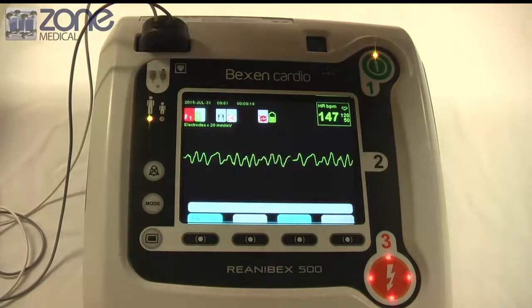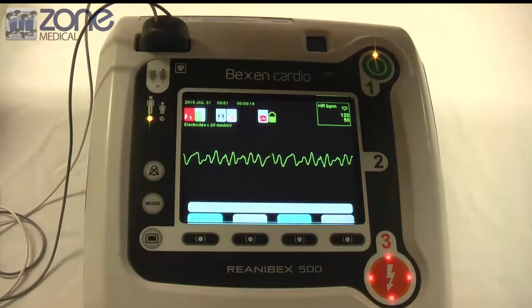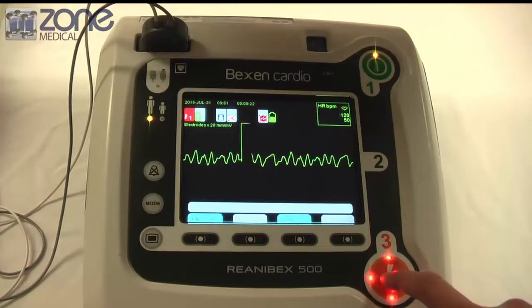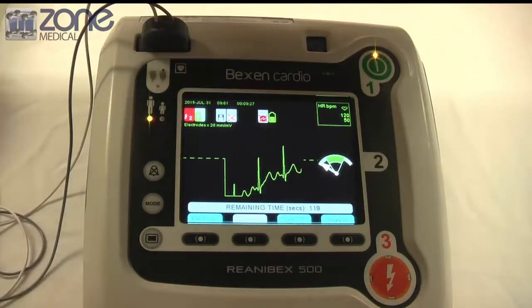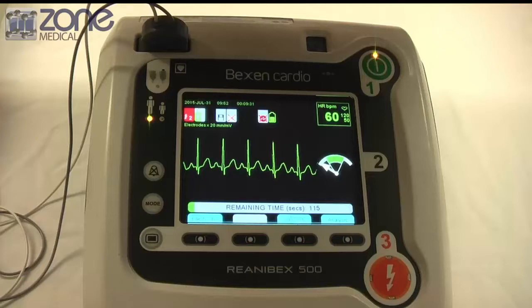Do not touch patients. Press flashing button to deliver shock. Begin cardiopulmonary resuscitation. Keep time with the beat.